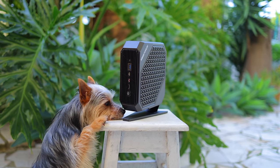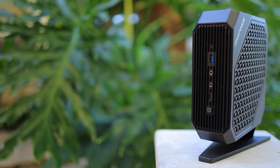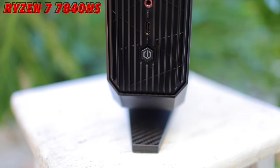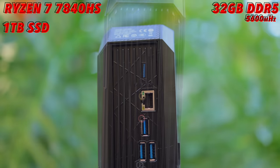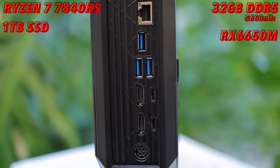So this little thing packs quite a bit of power, and it's one of the best small gaming PCs that I have tested on the channel. It has a Ryzen 7 7840 HS processor with 8 cores and 16 threads, 32GB of DDR5 5600MHz RAM in dual channel, a 1TB SSD, and the star of the show — the dedicated AMD Radeon RX 6650M graphics card, which is basically an RX 6600 desktop GPU with slightly lower TDP and clock speed.